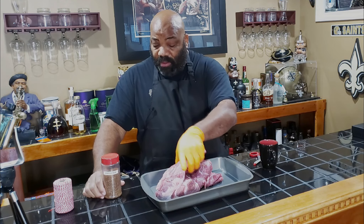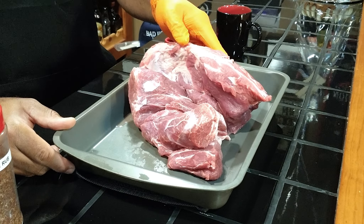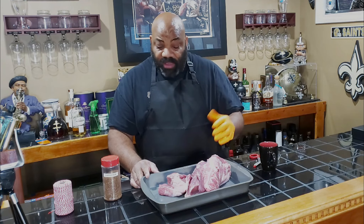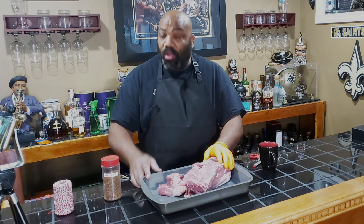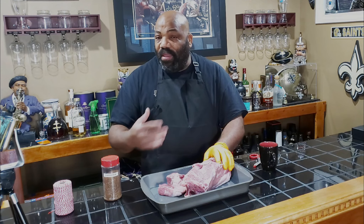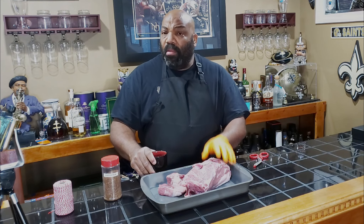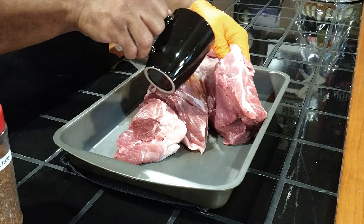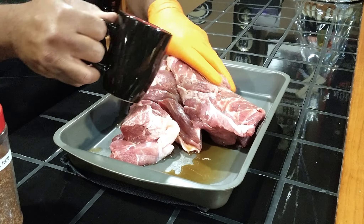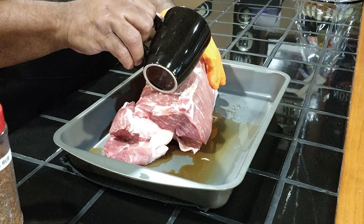Here's our pork butt. As you can see, it's been cut open and the bone has been removed. We're not going to do hardly any trimming on it because it's been trimmed up pretty good. It's got a little bit of fat on the bottom of it, but I'll leave that on there as a protection for the pork butt. So what we're going to do first — we normally use olive oil or mustard as a binder, but since we have this coffee thing going here, we are going to be using a cold cup of coffee for our binder. We're just going to pour this all over the pork butt to give the rub something to hold on to and to continue to infuse that coffee flavor into the meat.